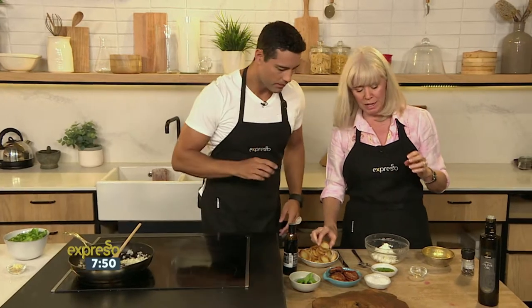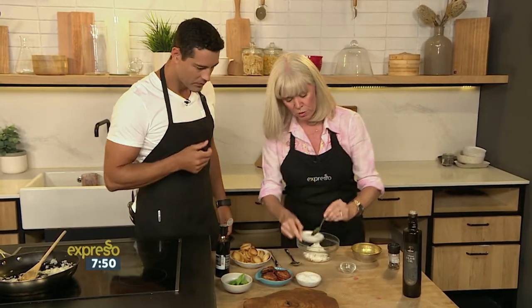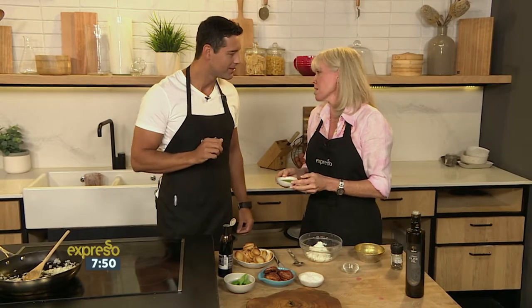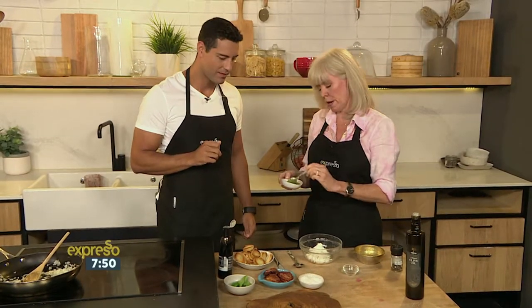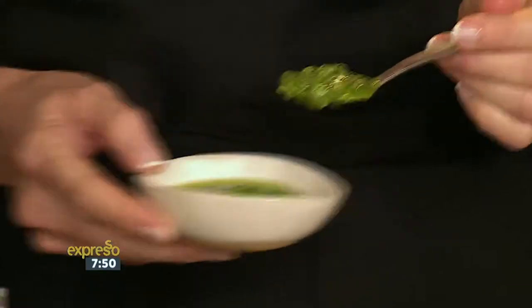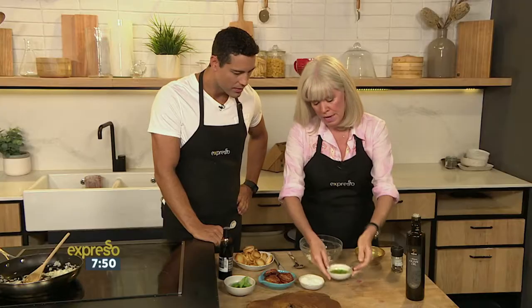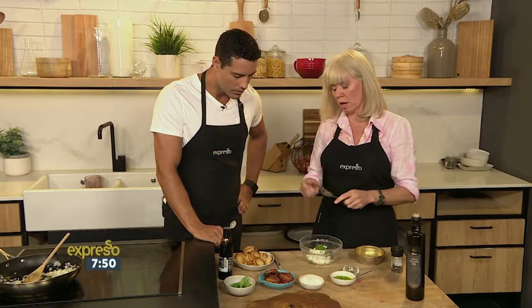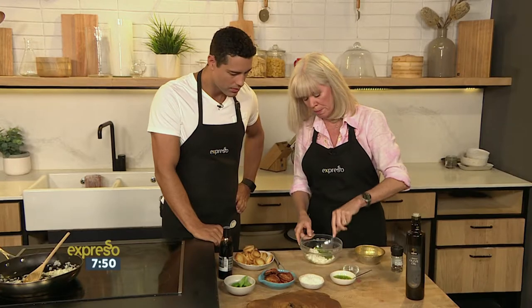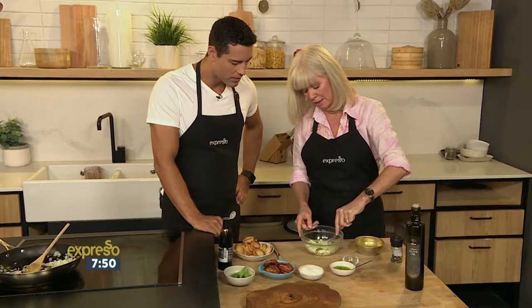Now we're going to make crostinis. You know how I love to use the bread. Everyone always has pesto around, and it doesn't have to be the basil one — there are all sorts of different flavoured ones now. So throw that into a little bit of ricotta. If you don't have pesto, you can use fresh basil chopped up with a little olive oil and throw it in. This is a great little snack in the afternoon.